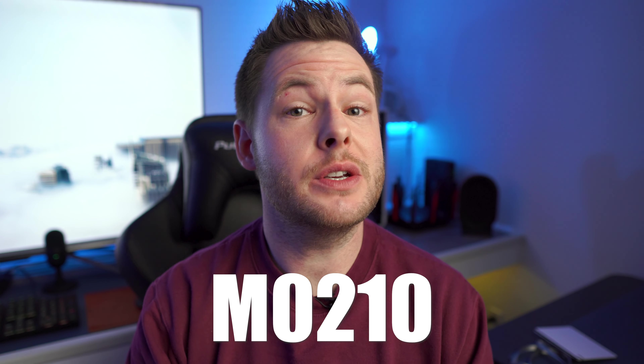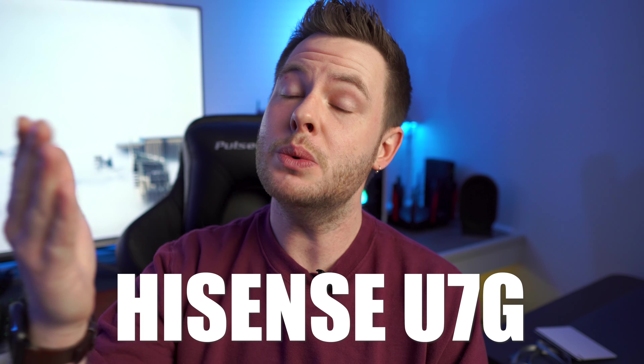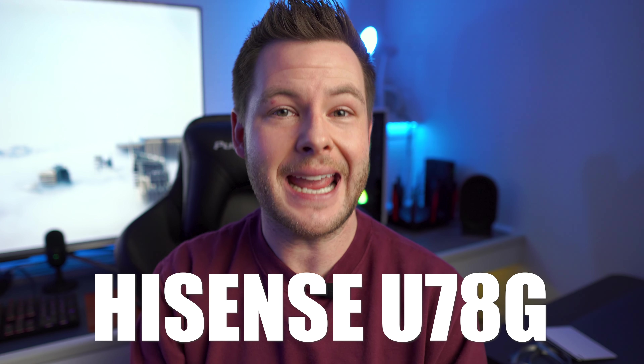Update M0210 has been out for about two weeks. It's a staggered rollout, so if you don't have it yet it should be coming to your area soon. Currently it's only available on the North American models of the U8G, U88G, U7G, and U78G.